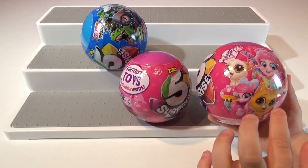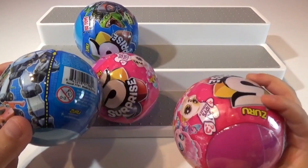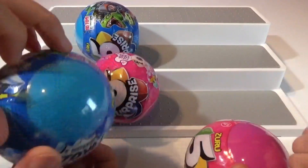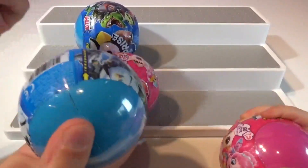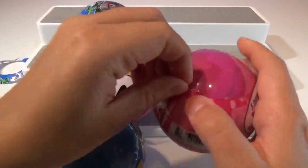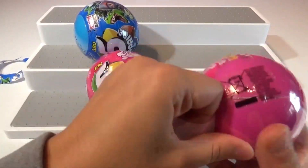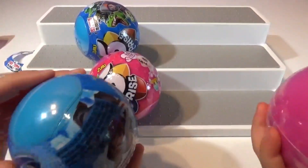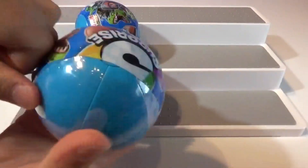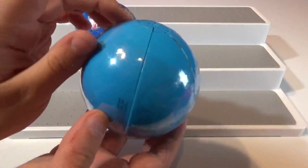Let's open them up and see what's inside. There's a little tear strip on them which makes it easy to get inside. Let's start peeling this one down — I want a kitty cat! Let's see what's inside. It looks like there's another zipper on there too.